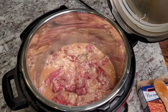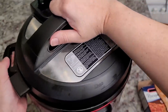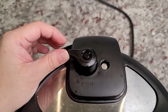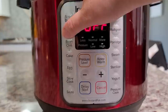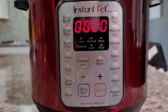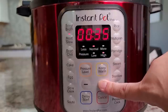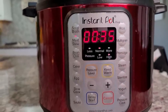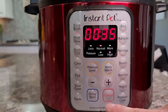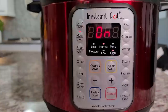Close the lid, make sure it's set to sealing and not venting. I'm putting it on the meat/stew setting and setting the time to 35 minutes. That should do the trick for about two and a half to three pounds of meat. There we go — it's on.